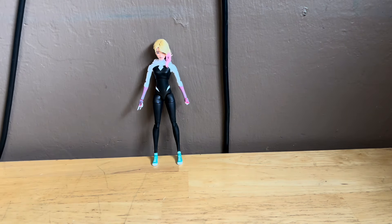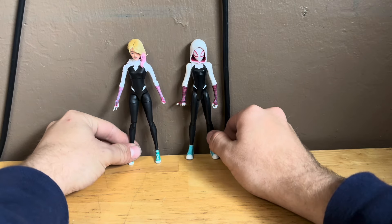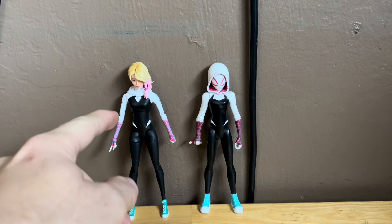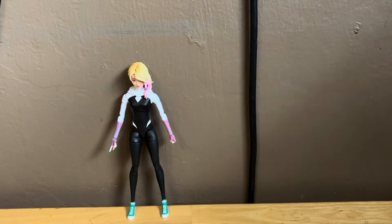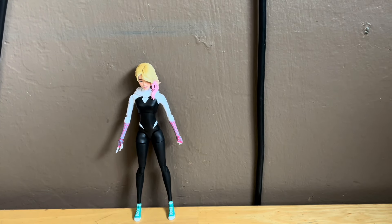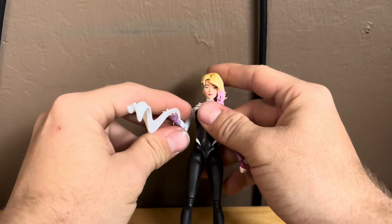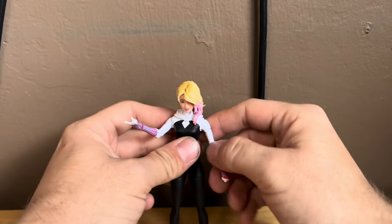Here she is next to the 6-inch figure from the movie. Here are the two right here — that's how they look together. I personally am leaning towards liking this one better because it has an unmasked head. Pretty sick. I want to see if the 6-inch Gwen Stacy weapon fits on the Marvel Legends one. It actually doesn't fit — that kind of sucks. Well, she kind of does a little bit, but yeah, it falls off and that's fine.